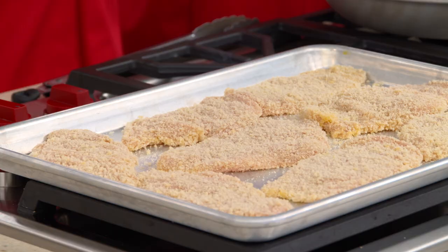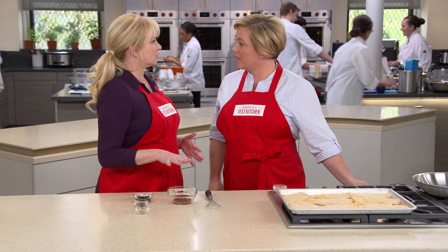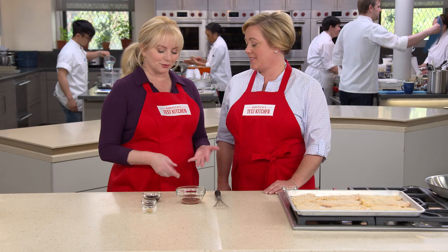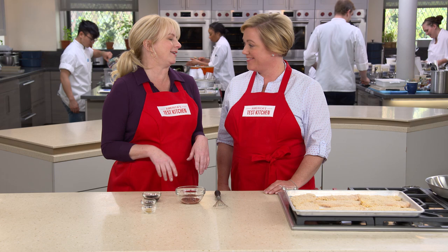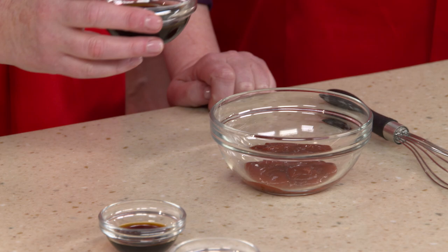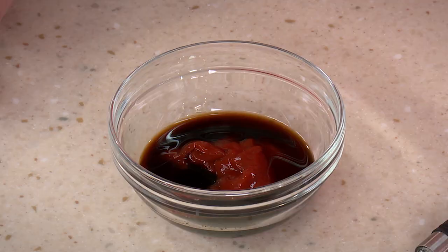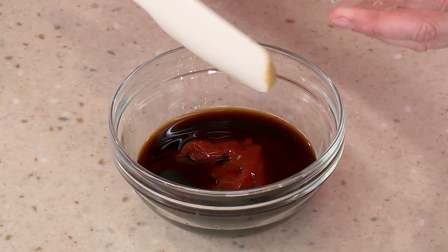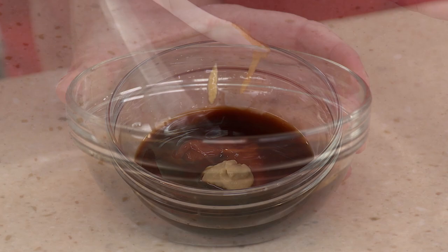Let's make a sauce in the meantime. This is traditional with katsu, whether it's pork or chicken — it's called tonkatsu sauce. It starts with a quarter cup of ketchup. We've got two tablespoons of Worcestershire sauce, two teaspoons of soy sauce to give it a deeper flavor, and a teaspoon of Dijon mustard. Whisk this together.